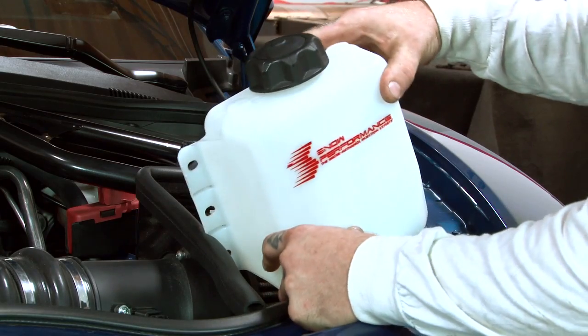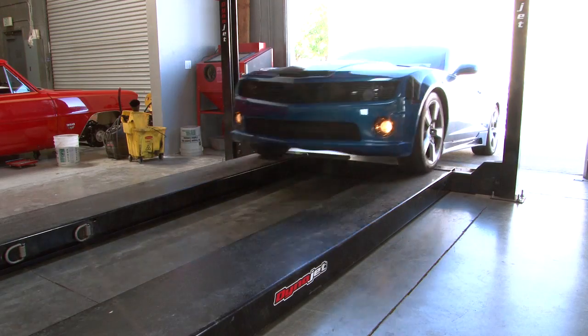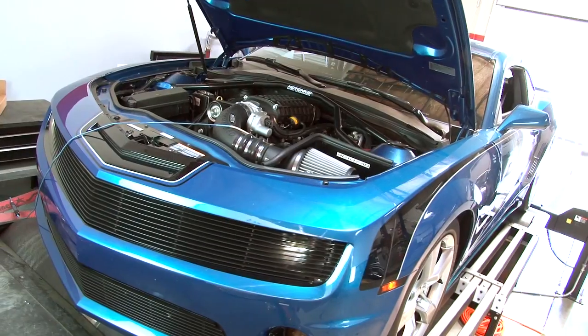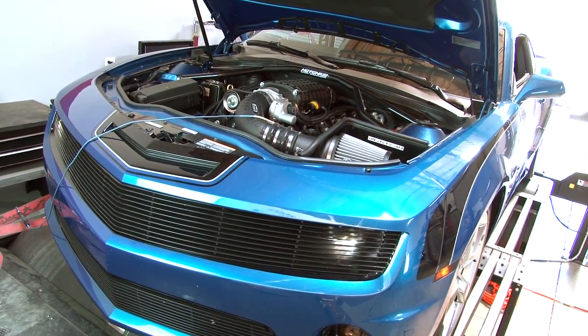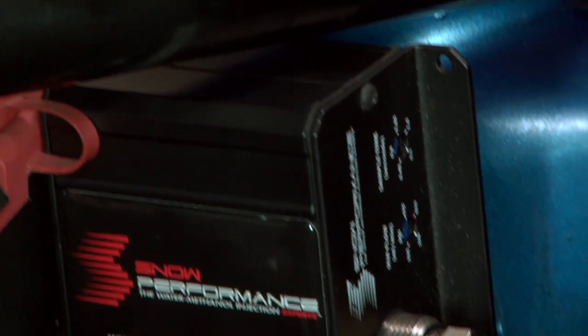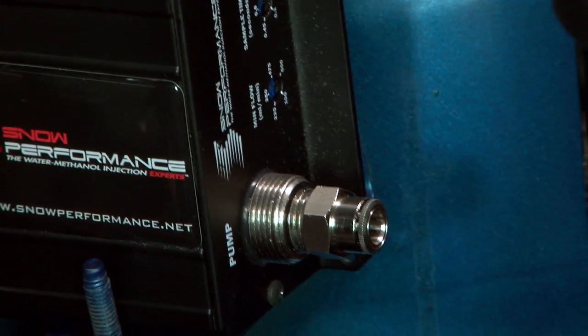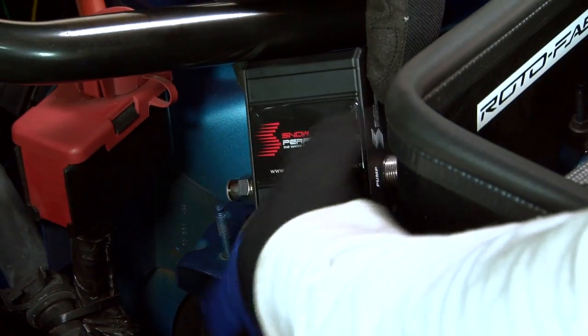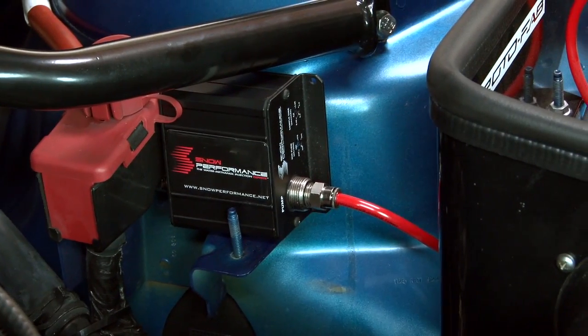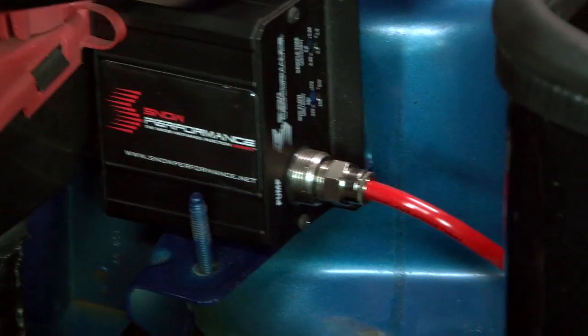That video would be complete without an install and dyno test, and we found the perfect candidate — a Magnuson supercharged Camaro that makes 600 horsepower running 10 pounds of boost. To help push that power even further, McMillan Speed and Fab out of Oxnard, California installed a Level 3 water methanol kit from Snow Performance on this 5th Gen Camaro. They did a killer job tucking the system away for a sleek hidden look, but how does it work? Well, let us explain.